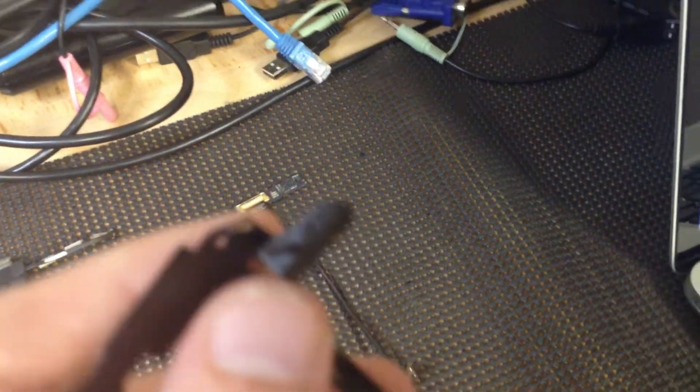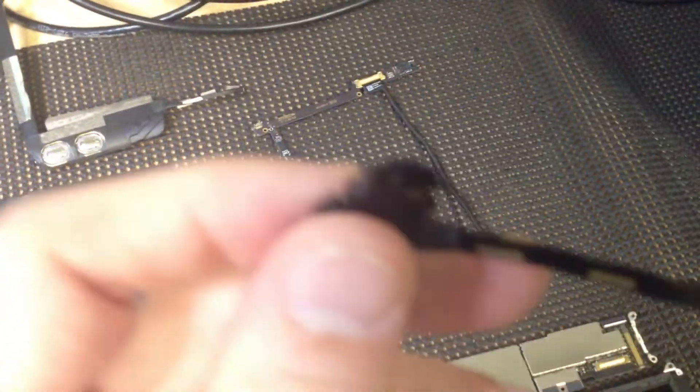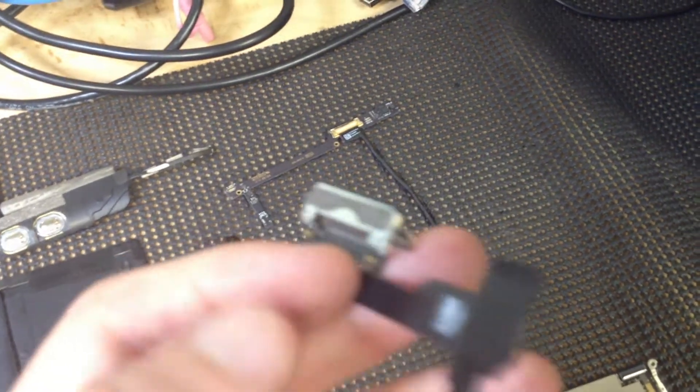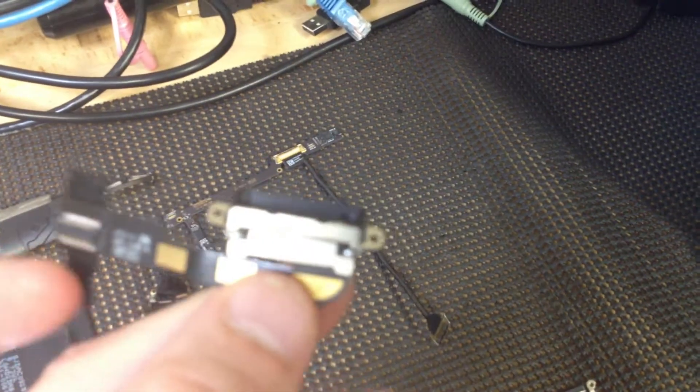We also have the front camera, which is right here. And then this is going to be the headphone jack. And then that's just another connector that goes in. This is your charging port where you're going to plug in your actual power cord or power adapter to charge your batteries.